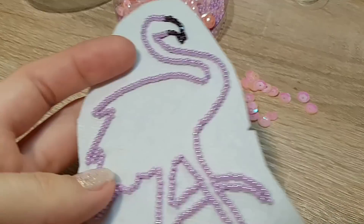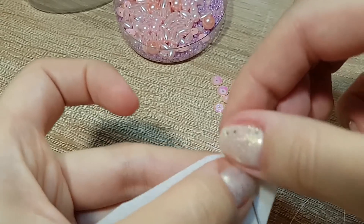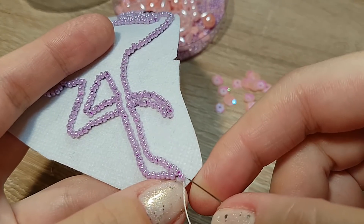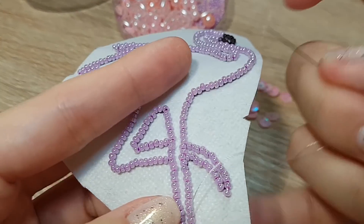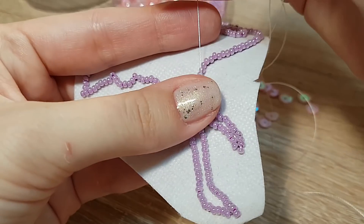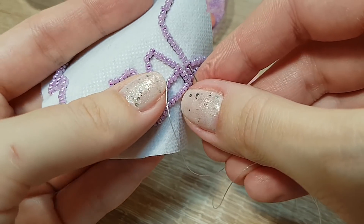Просто иголкой с ниткой пройдите, стягивая при этом бисеринки. Делаю узелок на изнаночной стороне, вывожу нитку на лицевую сторону. Сейчас мы пройдем через все бисеринки, чтобы стянуть их и выровнять. При этом подтягивайте нитку хорошенько. Если одного раза недостаточно, пройдите еще один раз по всем бисеринкам по контуру всей вышивки. Было не очень ровно — подтянули, и бисерный ряд выровнялся. Далее через все бисеринки таким же способом проходим и подтягиваем ниточку.